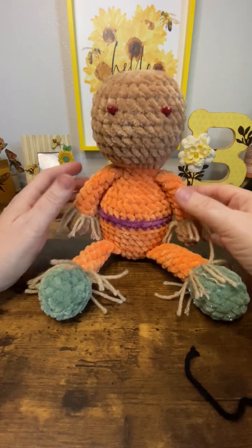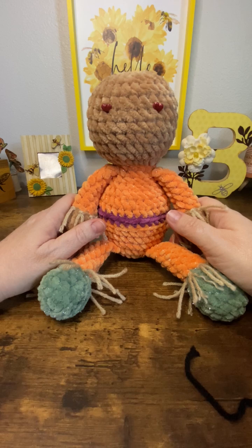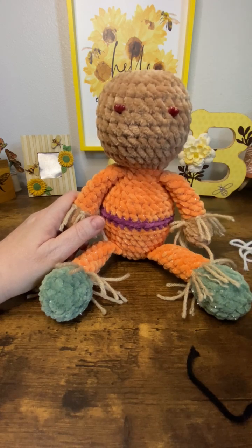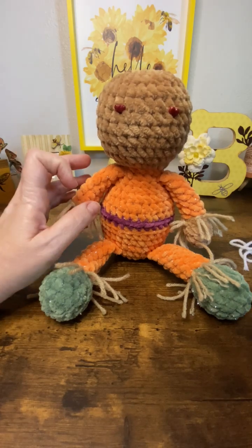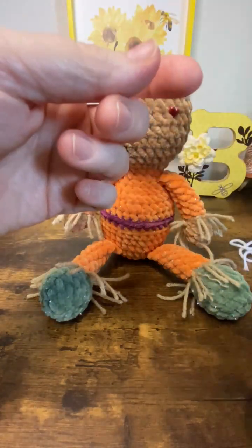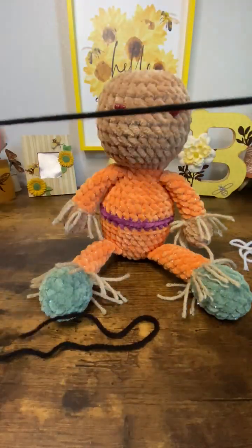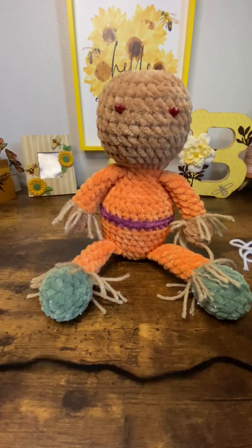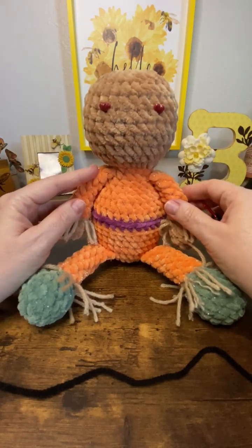Hey guys, Beth the Whimsy B here. In this video I want to talk about how to make embroidered eyes. Embroidered eyes are super easy to make, they're super cheap because you use yarn instead of having to buy safety eyes, and they're perfect for baby gifts or anything made for a small child.